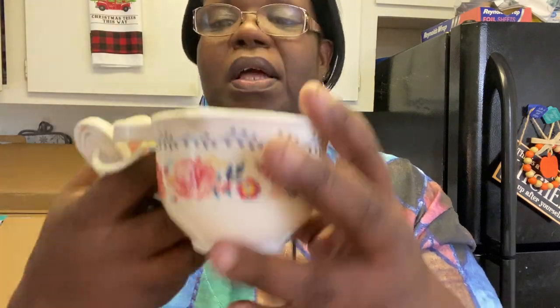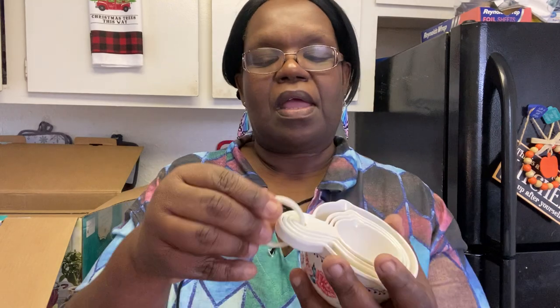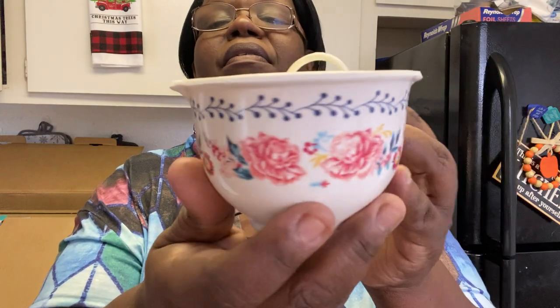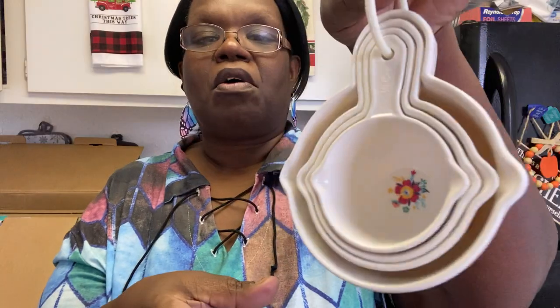Look at this — it has the different sizes: one cup, half a cup, a third of a cup, and your quarter cup. This is so stinking cute! I think I might give my daughter a set of these if they're still on sale when she comes. She's moving into her house on the 29th of November, so I'm going to buy her a set and have it shipped to her or give her the money to buy it herself.